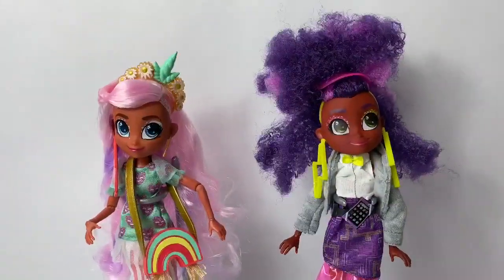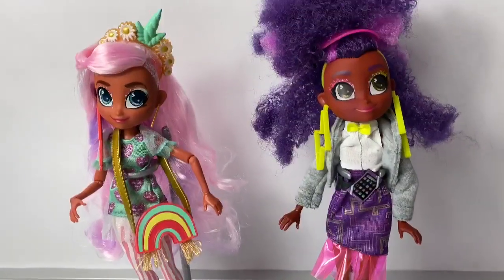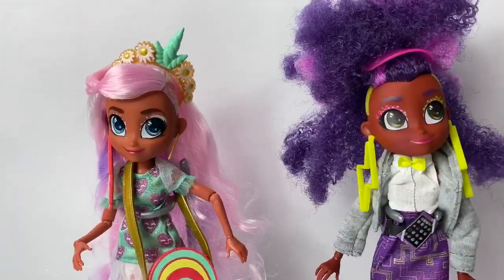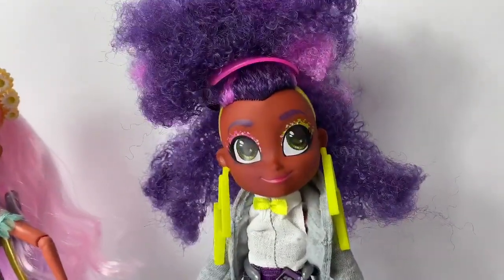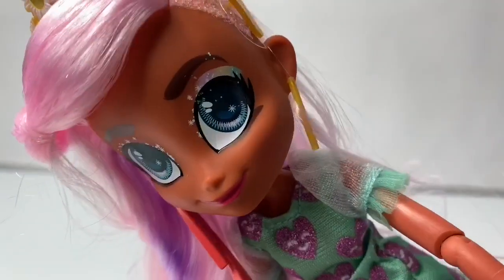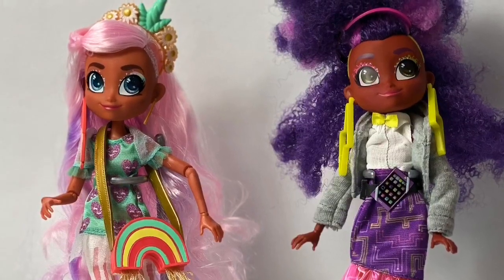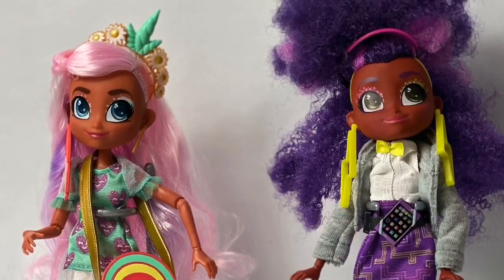Now you can see Willow and Callie next to each other. These Hairdorables Hairamazing dolls are so awesome — I just love them. I love how fashionable they are and their super cool hair. You can also check out the unboxing video of Callie on Fun Toys Mundo. And don't forget to click the subscribe button. Thank you for coming to Fun Toys Mundo — make sure to click subscribe so you can see more fun toys. Until next time friends. Adios amigos.